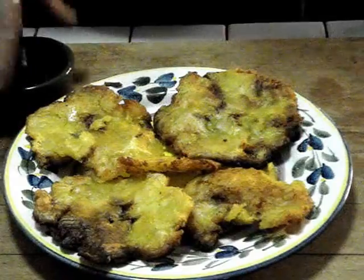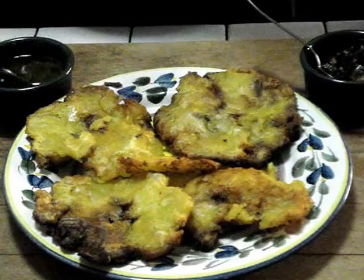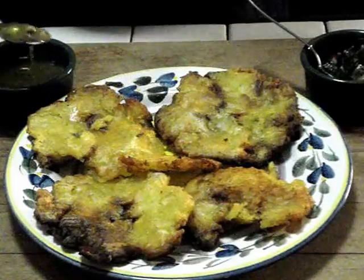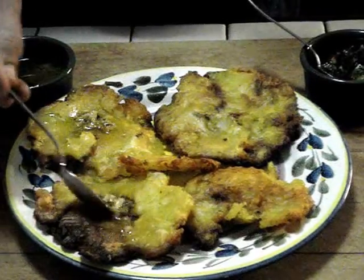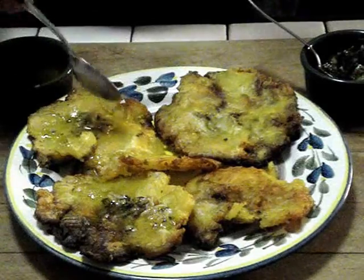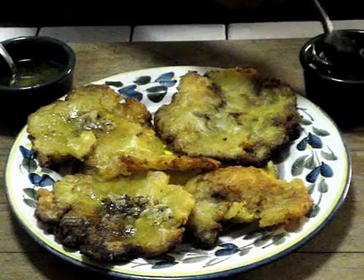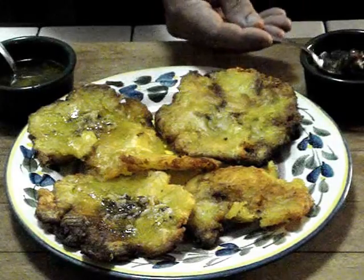All it needs is a little special attention. You can use this really garlicky butter with a little parsley and salt that I kind of warmed up. And you can put some of that here. Or you can take my famous aji — an old Colombian recipe I learned from watching in the kitchens of different homes.